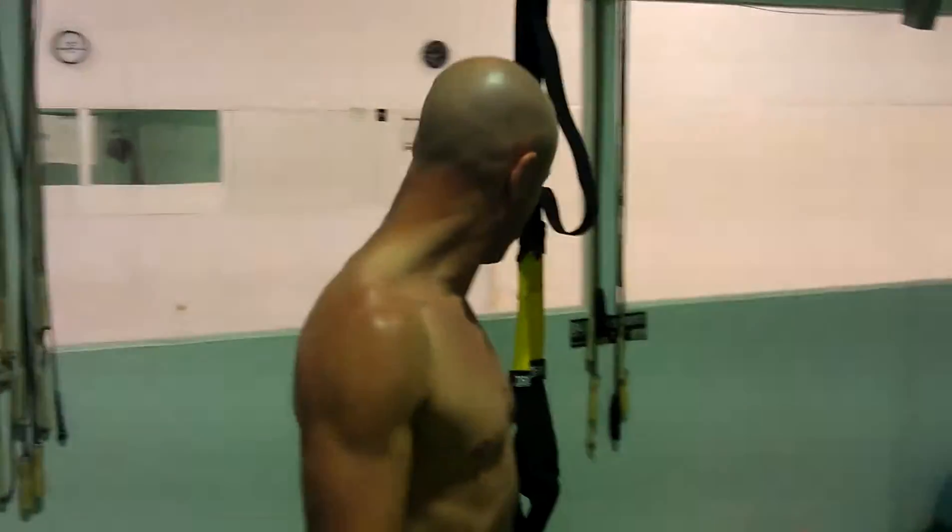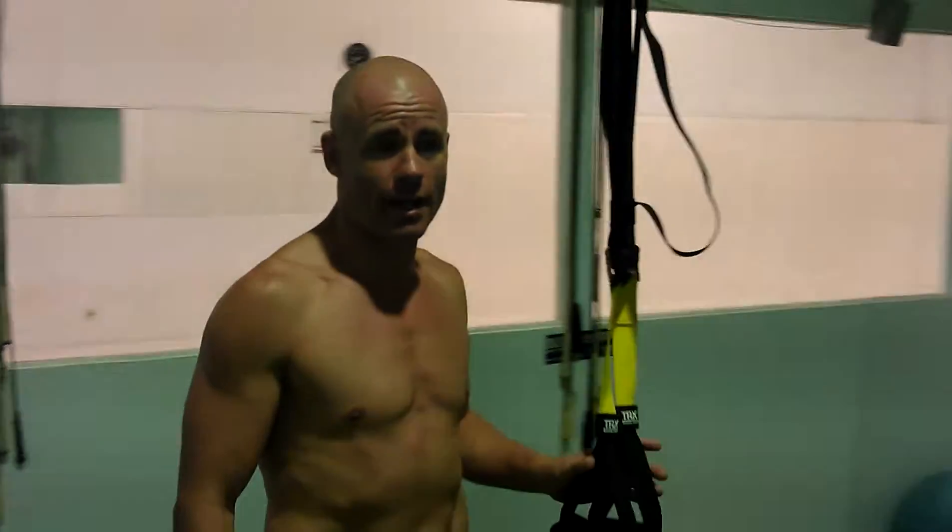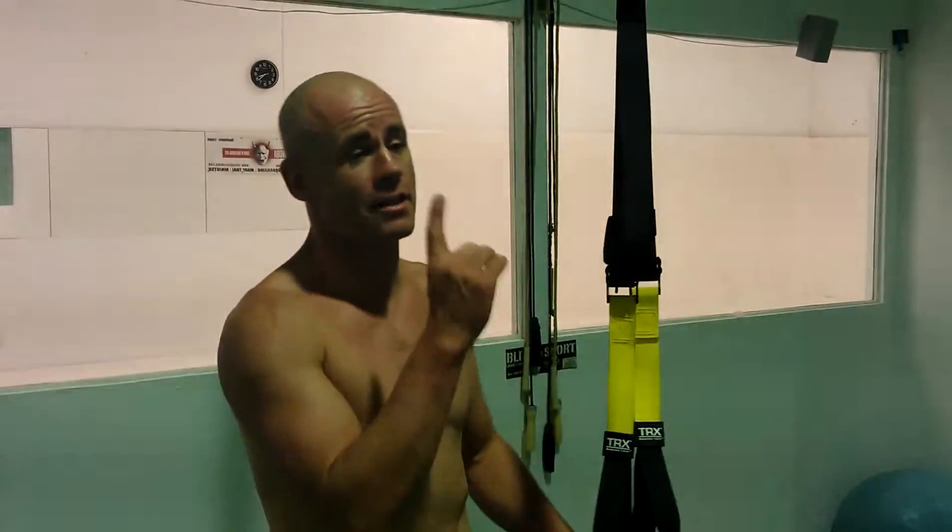Welcome back to the green room. We've just got one of these TRX and I was suspended from above.